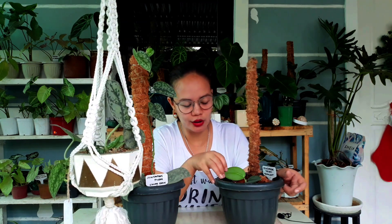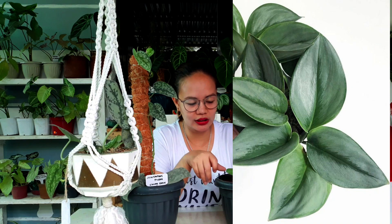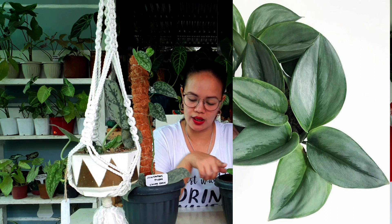Yung Moonlight naman — ang cute, ang cute ng dahon niya. Meron pa nitong dark form. And naghahanap pa din ako — still looking for yung Scindapsus Pictus na Silver Ann. Kasi yung meron lang ako is yung Silver Satin pothos, or yung Silver Satin na Scindapsus. Kakalito — Scindapsus ba? Or Pothos?